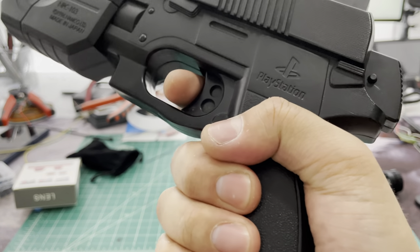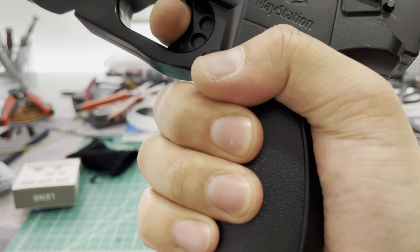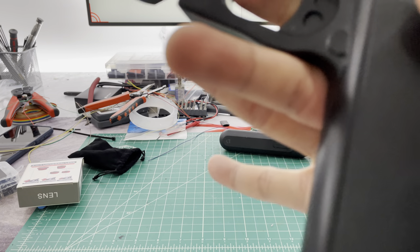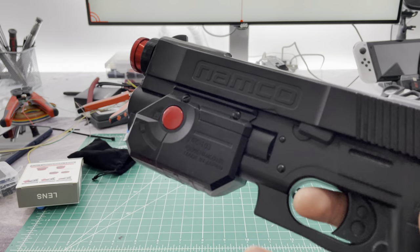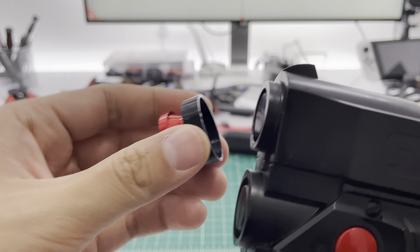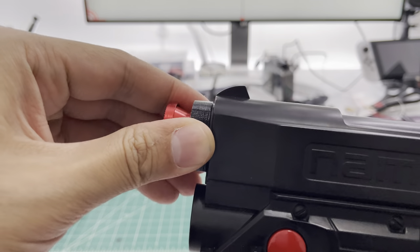There's a rumble motor now, so when you reload it rumbles. I added a fisheye lens via adapter — these were 3D printed for me from one of my new suppliers.